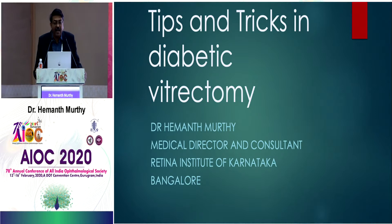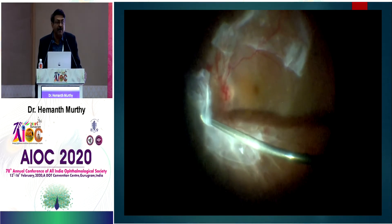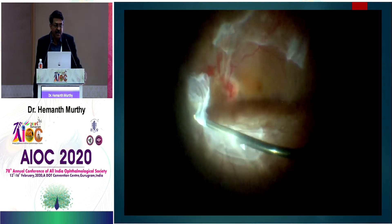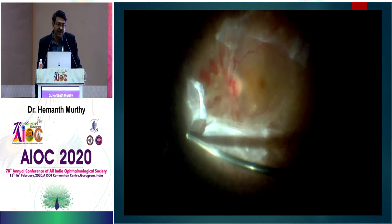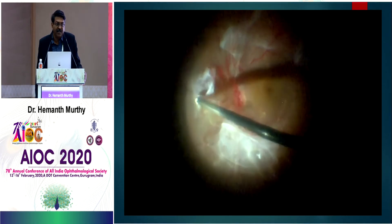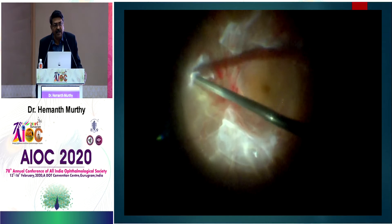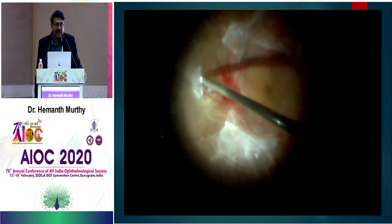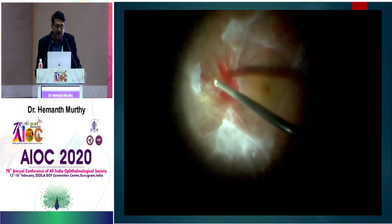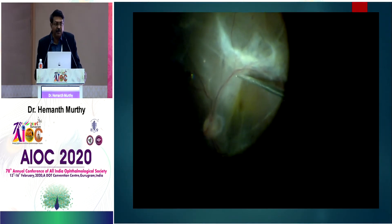I'll be talking about tips and tricks in diabetic vitrectomy. You can see that I'm using the 10,000 bevel cutters — the bevel cutter is very useful. I am using the hydro-dissection technique, where we inject fluid underneath the membrane, and that clears the membrane off the retinal surface. You can then clear it off with the probe, because the opening is closer to the tip.